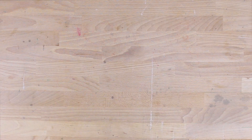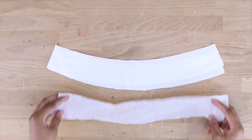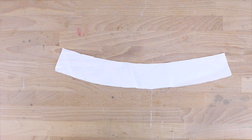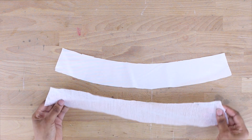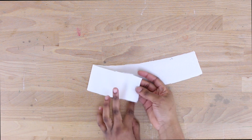Now we're moving on to the waistband, which is a little more involved. The first thing is to attach the interfacing to one of your waistband pieces — just place it on and press with your iron and it adheres right to the fabric.